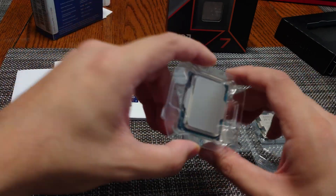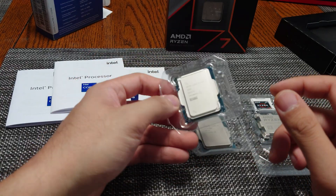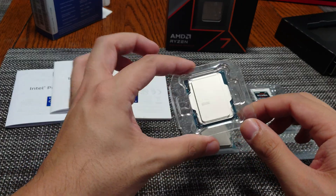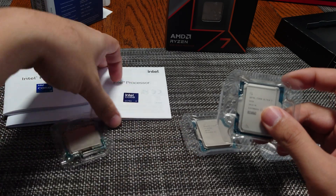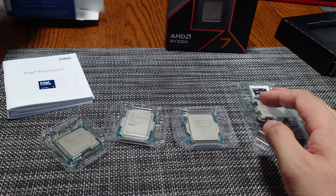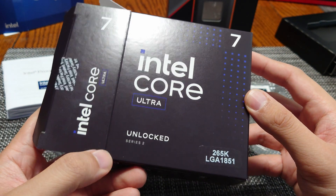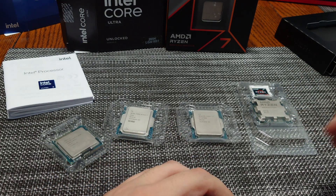That gives you guys an idea of the overall difference in the CPUs. We will be doing a livestream build with this CPU real soon on the channel, so if you're not subscribed and want to see when I'm doing this build live, get subscribed and hit the bell icon to be notified. Anyway, that's going to be it for this unboxing video on the Core Ultra 7 265K — let me know your thoughts in the comments below and I'll see you guys in the next one, thanks.